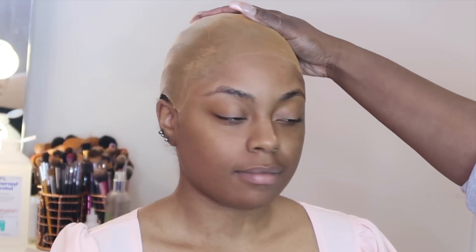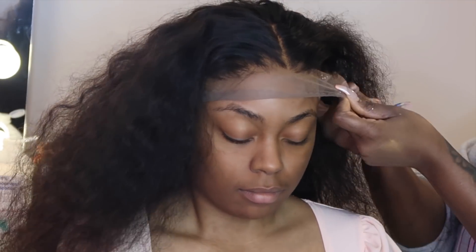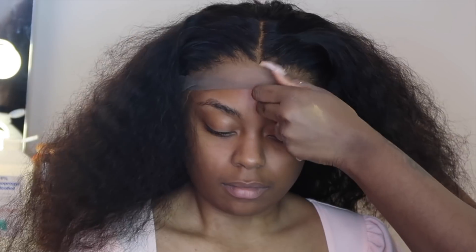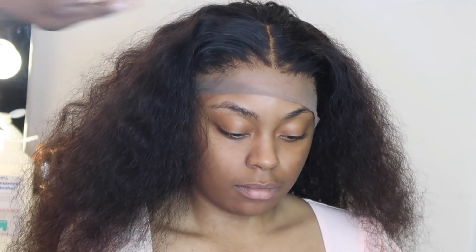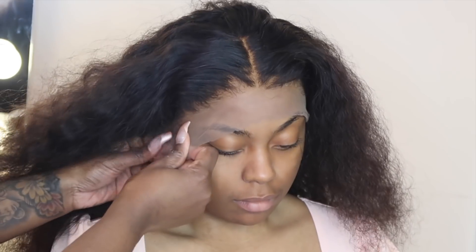I went ahead and added her foundation to her cap so that everything is one color and we can get that bald cap look going. I also put that same foundation on the frontal — as you can see, the frontal is not her skin tone, but we're going to finesse it. I'm going to show you how to blend a frontal that may not match your skin tone so that you can still look cute.